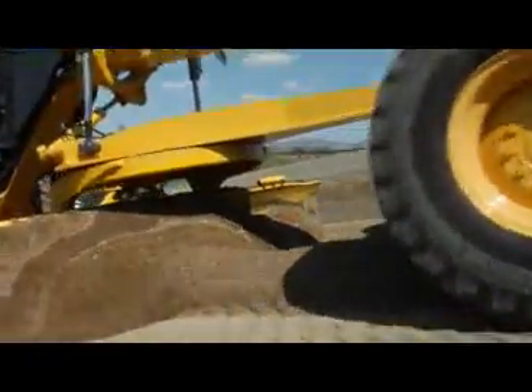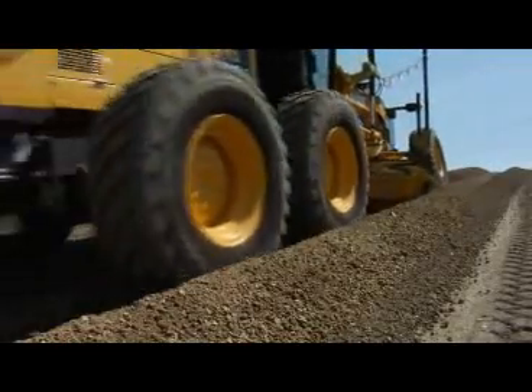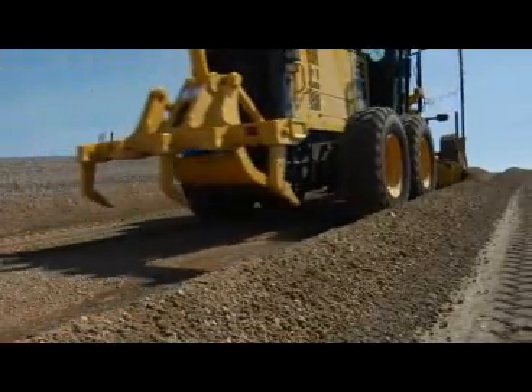The 3D MC Squared motor grader moves faster, gets to grade in fewer passes, and gives you a better return on your investment than any other system.